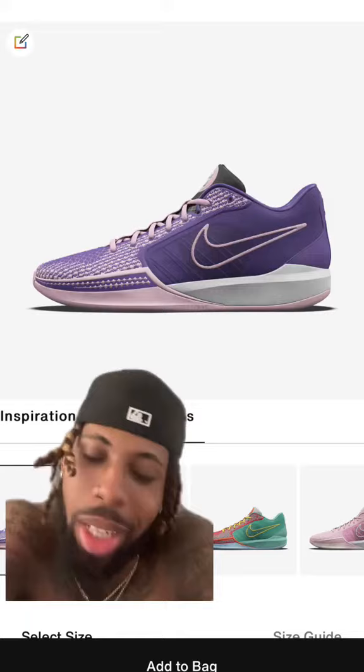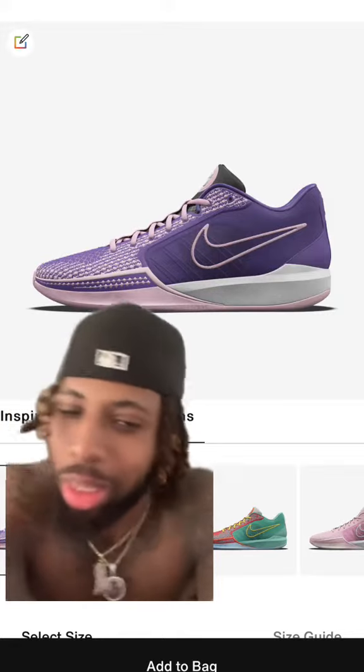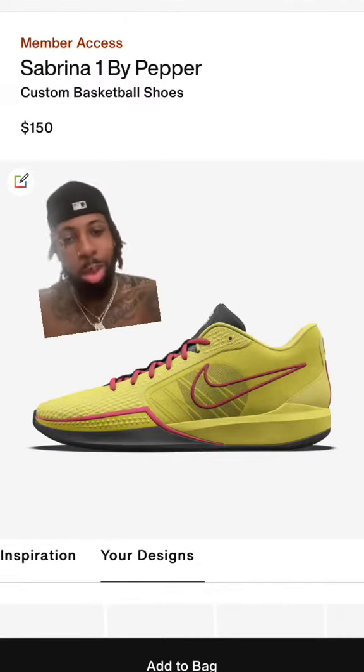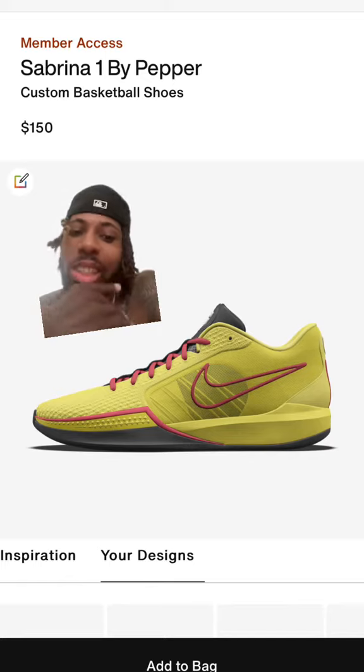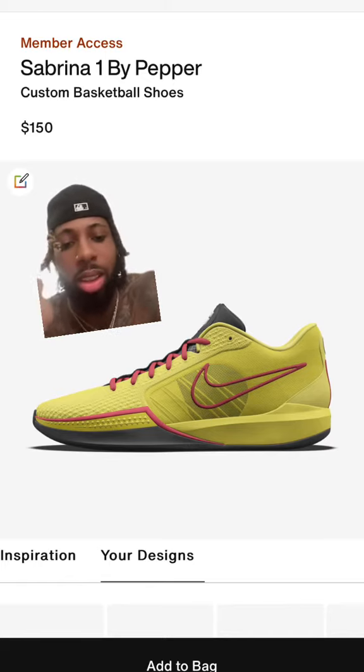Then we got the purple one, but purple basketball shoes is usually never a hit, so I had to throw one purple colorway in there and see what it's talking about. Then last but not least, I made like a Bruce Lee colorway — this is low-key in my top group. Let me know, y'all have like 10 to 15 minutes to decide so these don't sell out and I can order a pair.